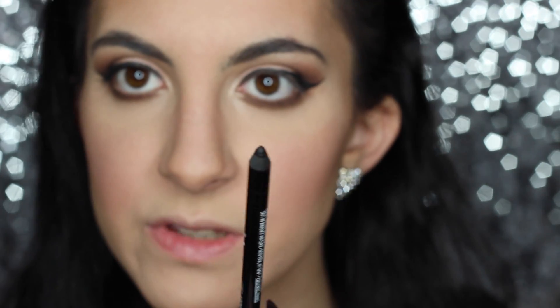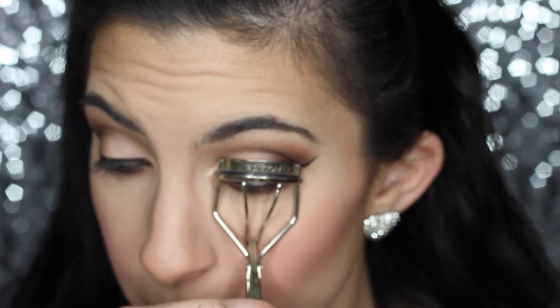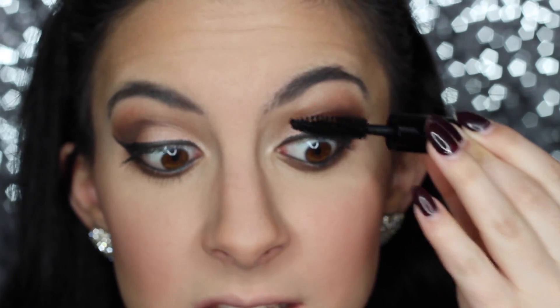Then I'm going to use some eyeliner to line my bottom waterline — this is the Ardency Inn Modster eyeliner in black, and I'm just lightly putting this in my waterline. Then I'm using some Smashbox Full Exposure mascara on my lashes. I am going to be using some false lashes — you can totally leave it like this if you're in a rush, but I'm going to put some on.